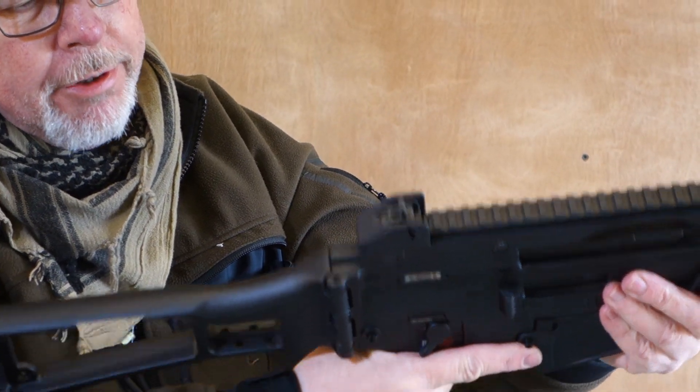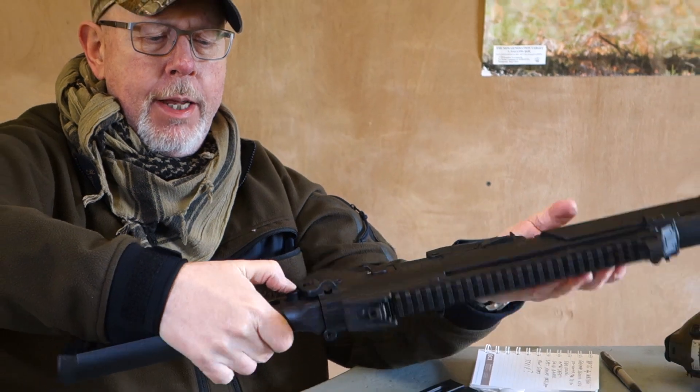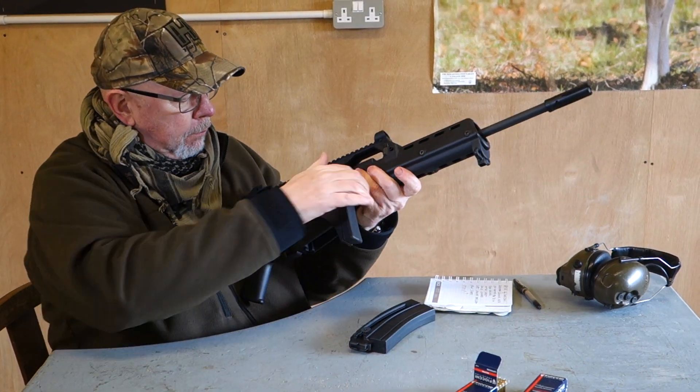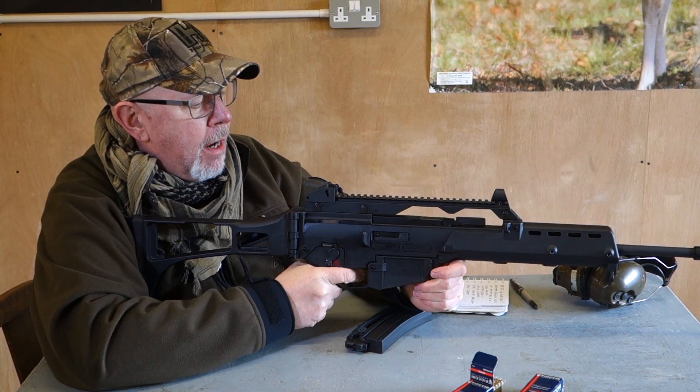The folding stock is interesting, as on the real rifle. You push this button in here and it clips to the side — it makes the gun a lot more compact. Put it open and that's it. Iron sights are okay — not bad at all.